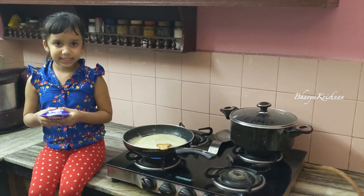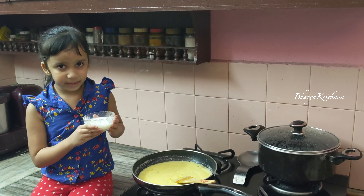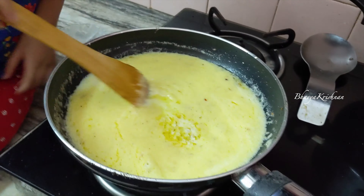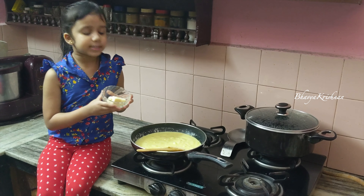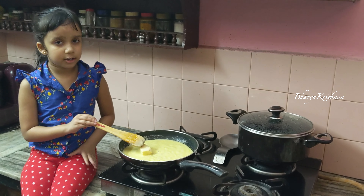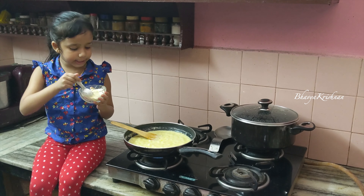Now let's add fresh cream and a little bit of milk as well. Now let's add mozzarella cheese — we need to stir it until it melts. Then add two teaspoons of parmesan cheese and stir it all together.